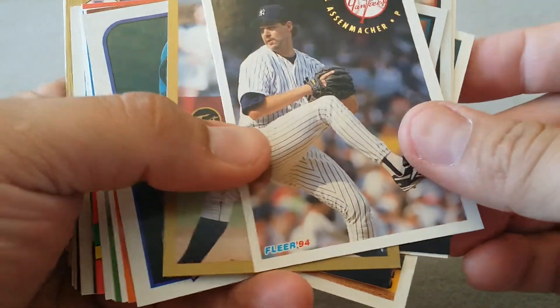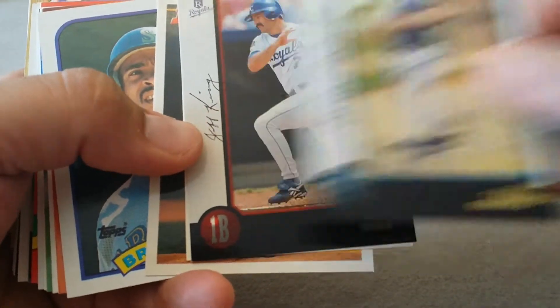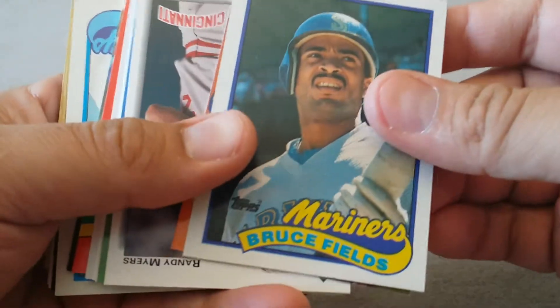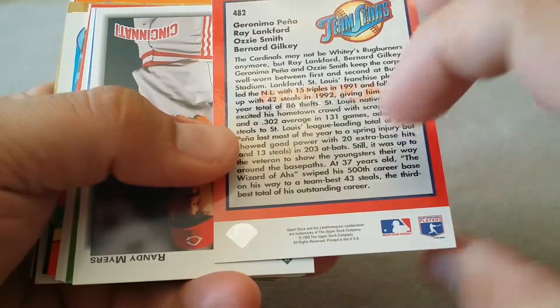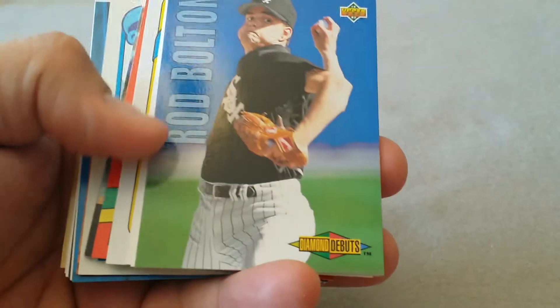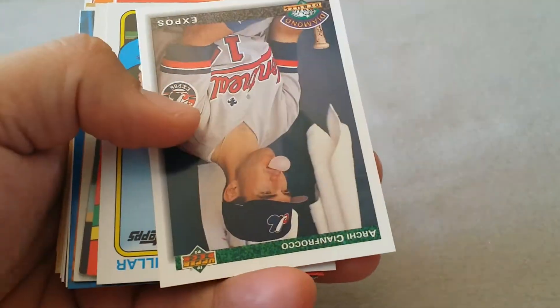Kit Pillow, Paul Assenmacher - there's a Kit Pillow, we got two of those. Jeff King. Kevin Rogers, Bruce Fields. The Running Redbirds. Pena, Langford, Smith and Gilkey - kind of a cool card. Randy Myers, Ron Bolton - oh-two Rod Boltons. Tom Nevers.